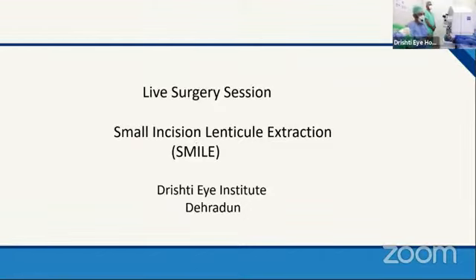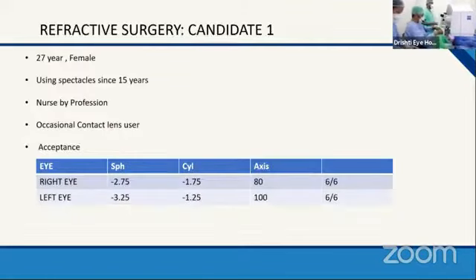We are planning to do a SMILE procedure here. Good morning everyone. Here we are starting a live surgery session from Drishti Eye Institute, Dehradun. The patient planned for refractive surgery is a 27-year-old female who has been using spectacles for the past 15 years. She's a nurse by profession and an occasional contact lens user. Her right eye acceptance is minus 2.75 with minus 1.75 cylinder at 80 degrees axis, and the left eye has minus 3.25 along with minus 1.25 at 100 degrees axis.